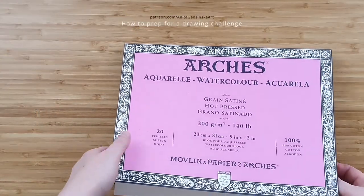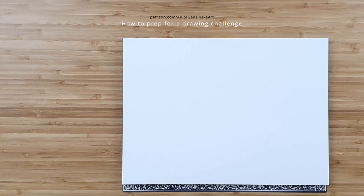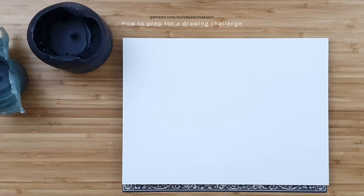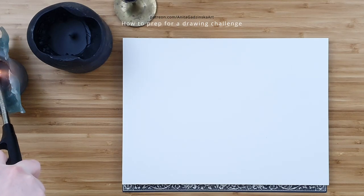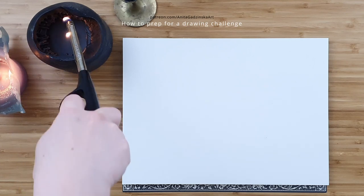Be it Inktober, which is approaching really quickly while I'm making this video, or Mermaid, or any other challenge that you make for yourself. This video is part 1 of 3 and in this part we are going to cover the preparation for the challenge.